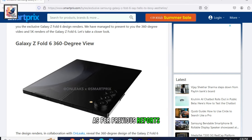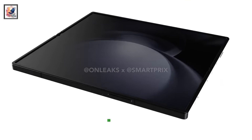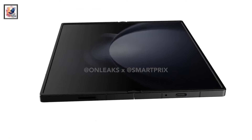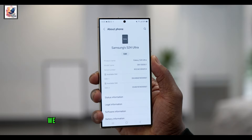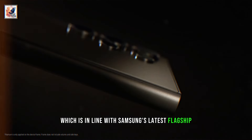As per previous reports, the Galaxy Z Fold 6 could have a slightly different overall layout. The design renders, in collaboration with OnLeaks, reveal the 360-degree design of the Galaxy Z Fold 6 with completely flat sides, matching the aesthetics of the recently launched Galaxy S24 series. The Galaxy Z Fold 6 has a boxy frame, which is in line with Samsung's latest flagship S24 series.